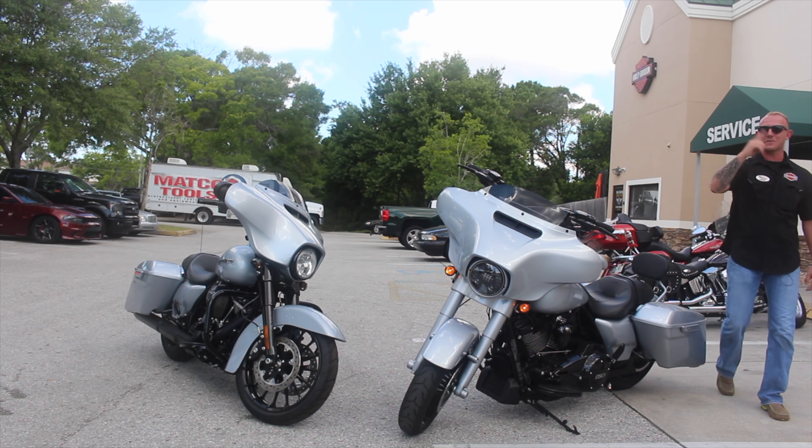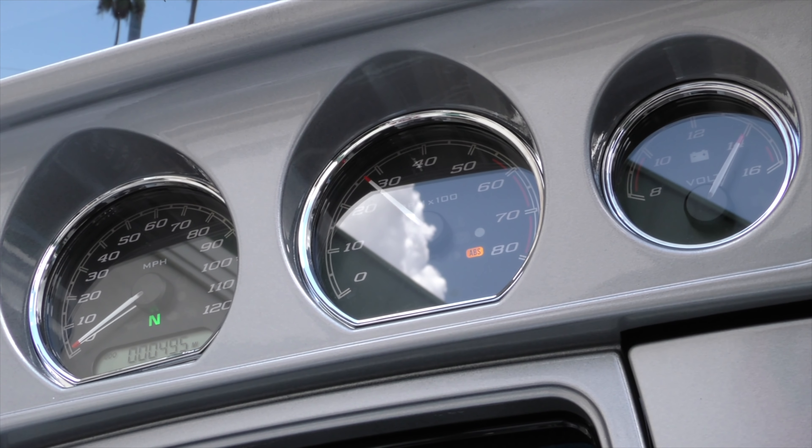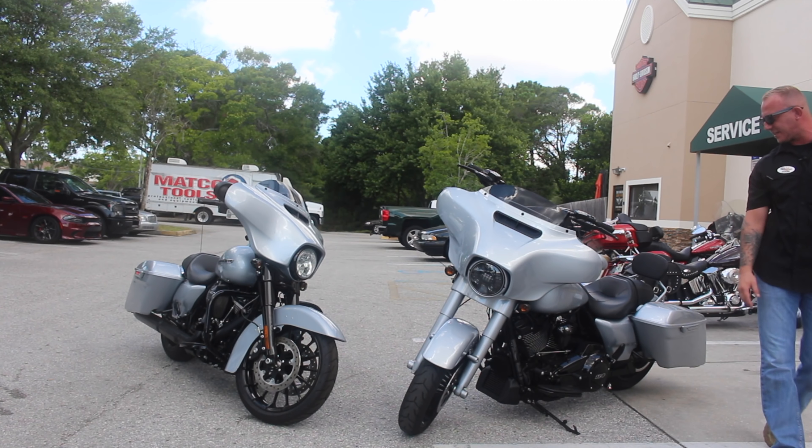That RPM needle just goes up when you twist the throttle — you can hardly shift. We blackened out the engine, got the lower rocker boxes in black, and a black engine bolt kit going on.